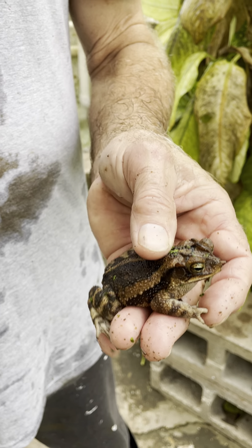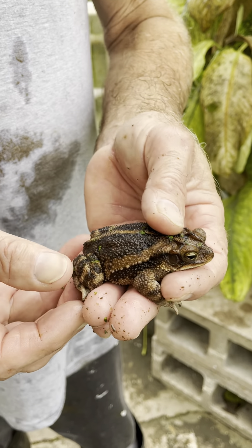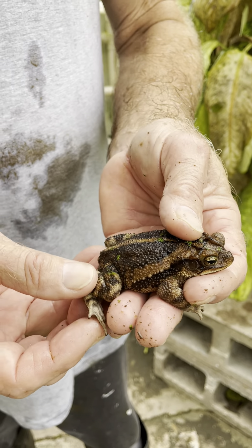This is a toad, genus Bufo, but it's not the Texas toad. If you see the striped legs, this is a rarer toad. I can't remember its scientific name or its common name for that matter, but it's one of the two toads along with the Texas toad